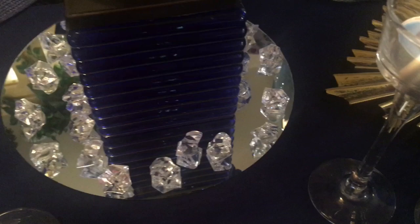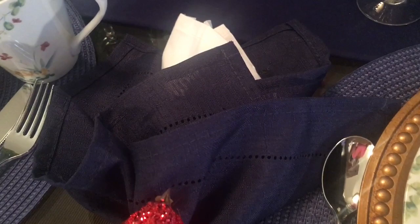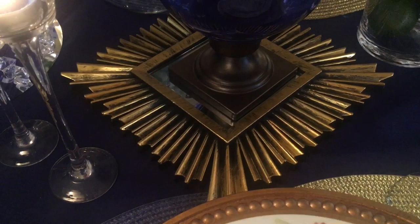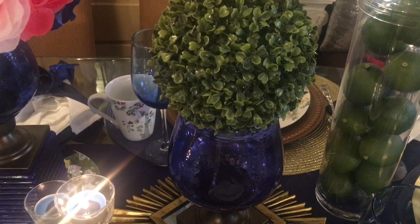I told you guys earlier in a previous haul that I would be doing some DIY projects, and here is one of them. I actually just hot glued the birds onto those Dollar Tree napkin rings. And these mirrors here are also a Dollar Tree find. I simply placed my vase on top of that mirror — I hauled this vase earlier this week — and I simply placed some boxwood balls on top of that. You can also see where I incorporated more fruit: there are some limes inside another apothecary jar.